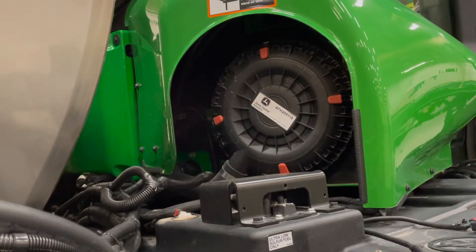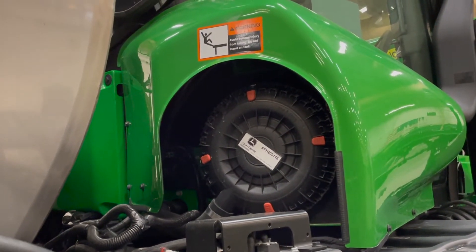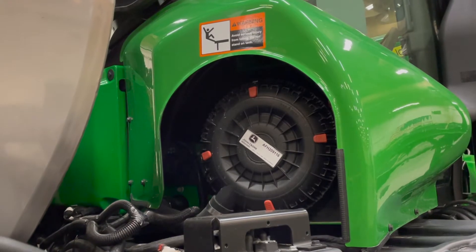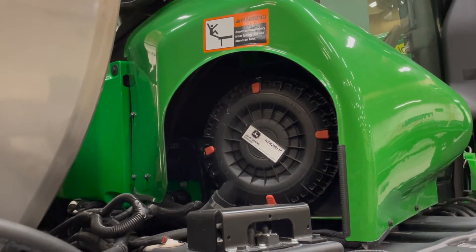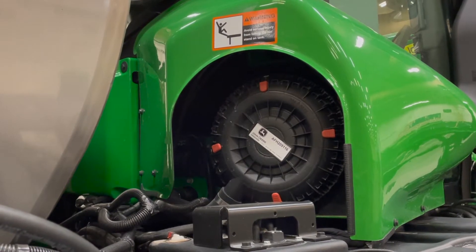Behind that black cover is where the air filters are located on this machine — those are a 500-hour service or annual. If you have an early R-Series sprayer, it will take different air filters than a later R-Series sprayer.